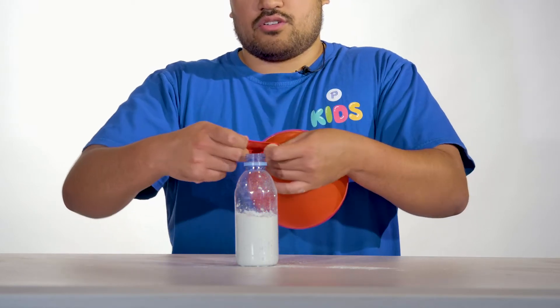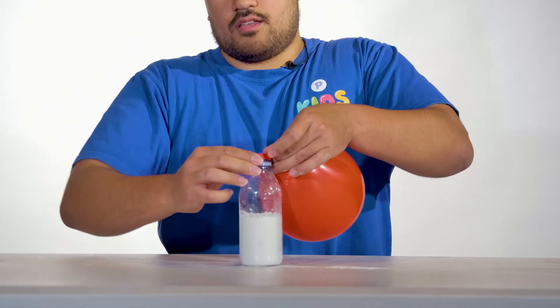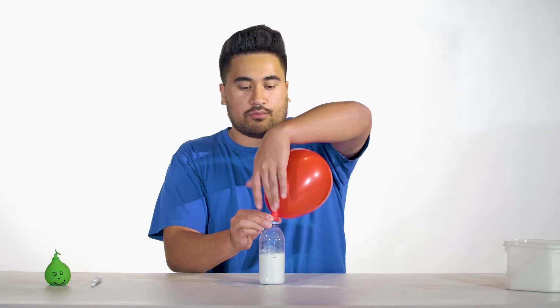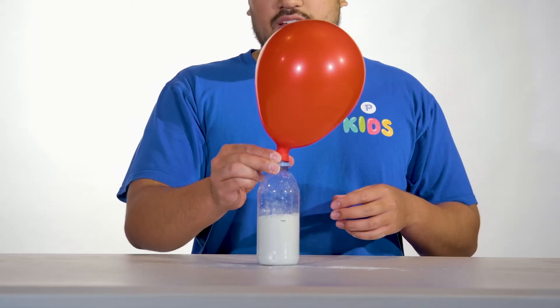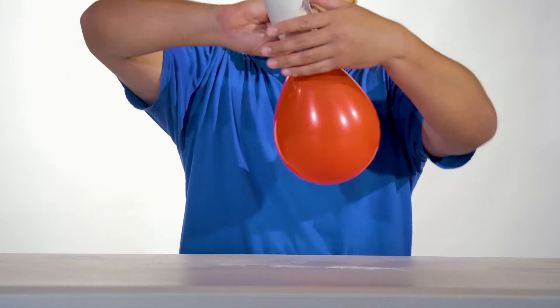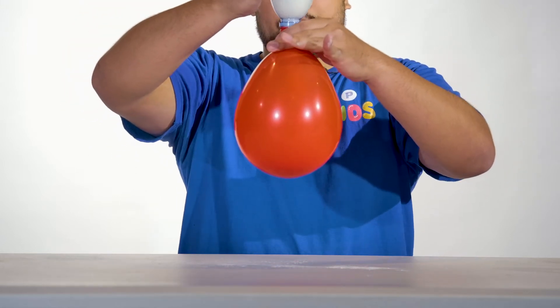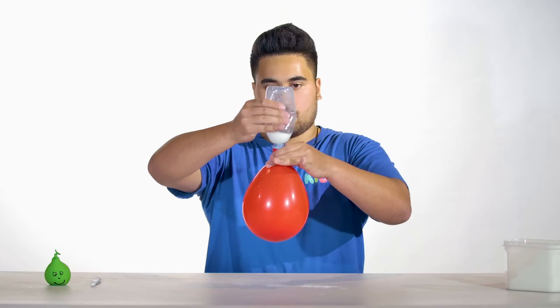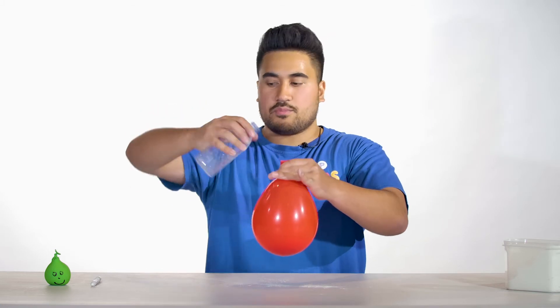You want to be careful here — you don't want to let any air out. Once it's on, carefully hold the balloon on. Then flip it upside down and squeeze the bottle to get the flour inside the balloon. Once that's done, you can take the balloon off the bottle.